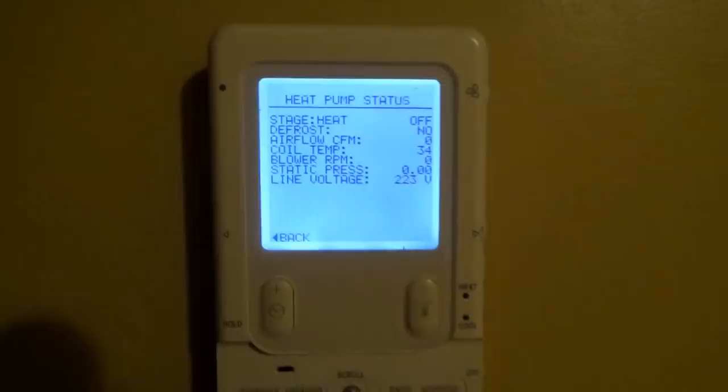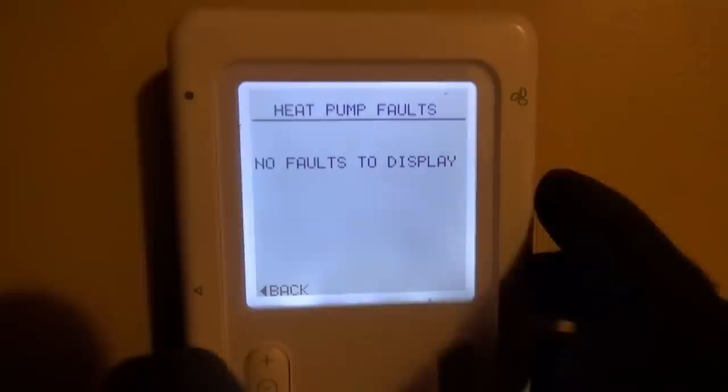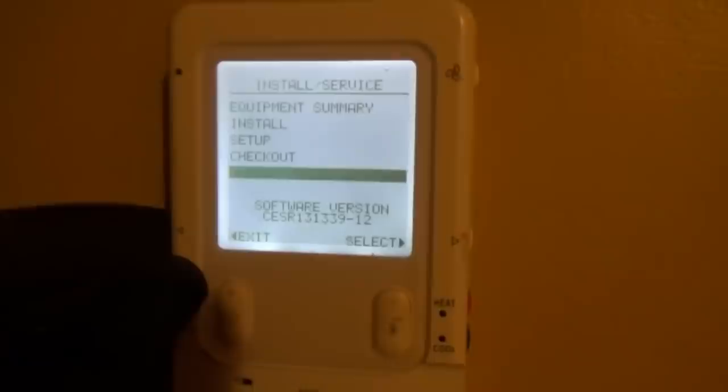Let's diagnose this together and hopefully get the heat back on, because it's getting cold outside. Back to the diagnostic menu — let's select run fault history, and under heat pump select resettable faults. I cleared these out. The game plan is to turn the system on, go outside to the outdoor unit, and see what's going on out there. It's trying to warm up to 66 — 64 inside, 36 outside. Let's go outside.